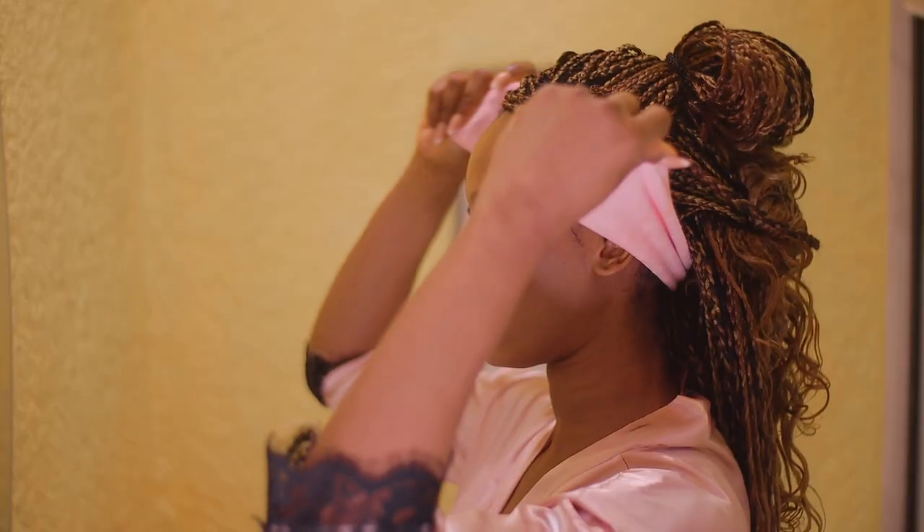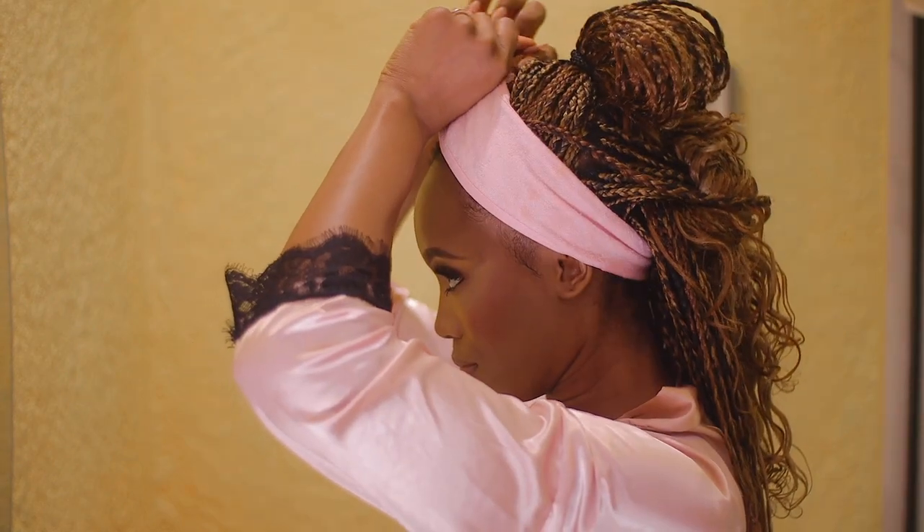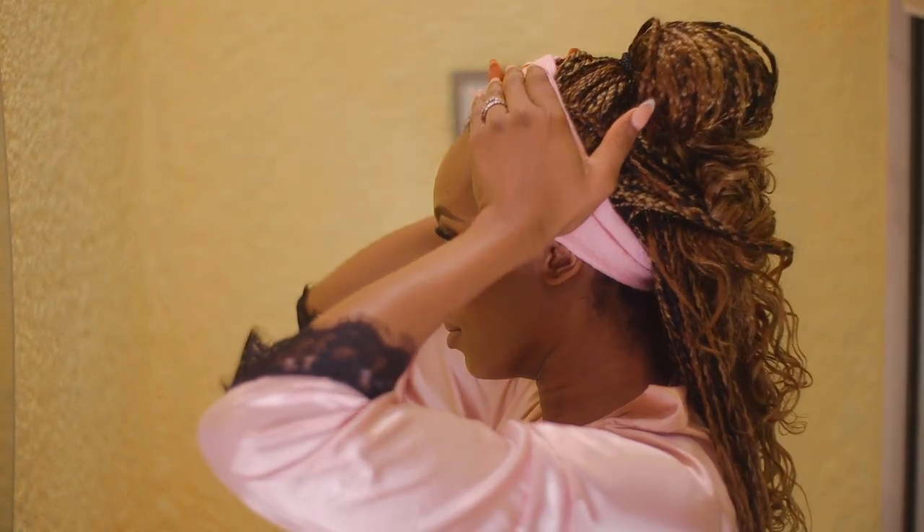Hey loves, welcome back to the channel! In today's video, I'm going to be getting ready with you and also showing you my nighttime skincare routine — basically how I take off my makeup.